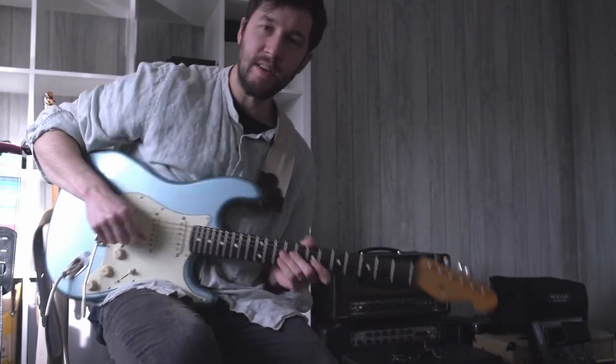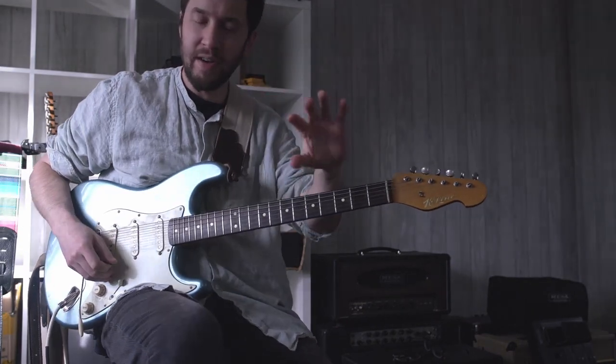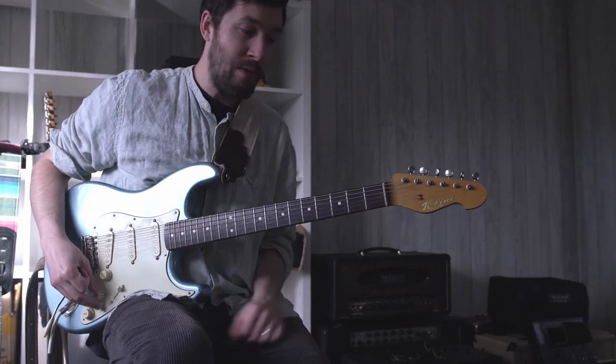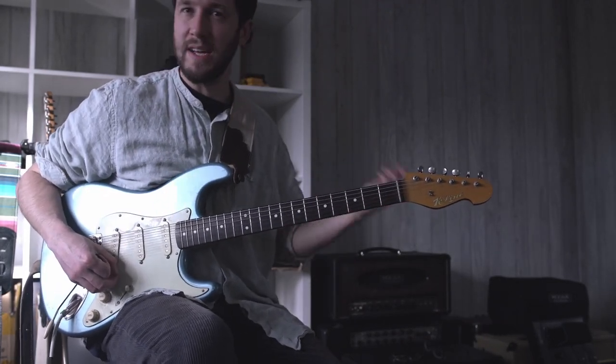I just forgot to press record on the camera, so this is cool — this is the second time I'm filming this. So that's good news for you. Hopefully you're having a few days off if you get a chance to. Guitar is what I like to do, that's why I've not really stopped doing this, because it's kind of fun for me, and guitar is not only my job but it's what I would like to be doing anyway.